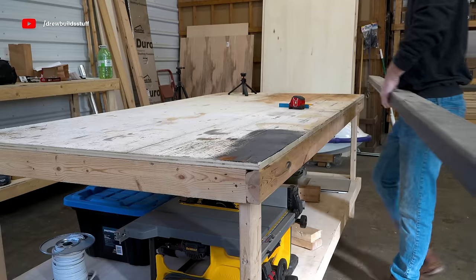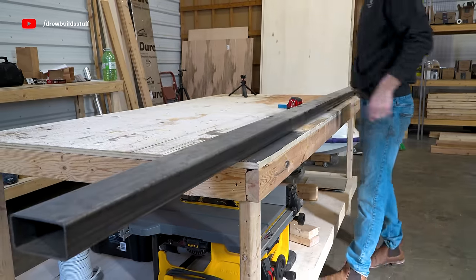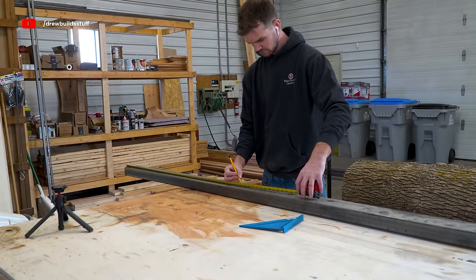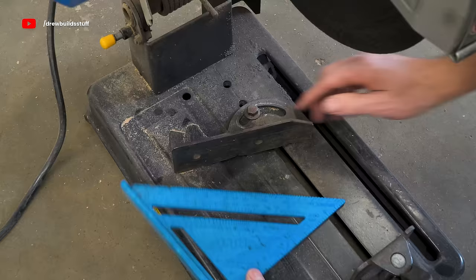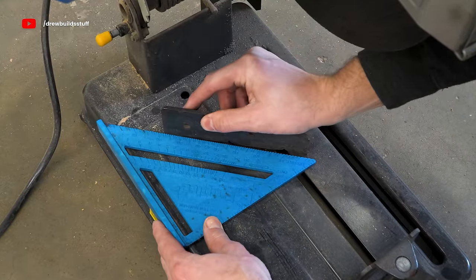Now I'm making the legs that are going to hold this log. I have 2-inch by 4-inch by 1-1/8-inch thickness steel tubing, and I'll be cutting this tubing with 45-degree angles to basically make a square.